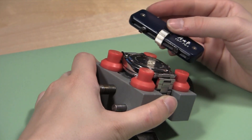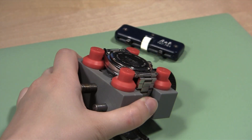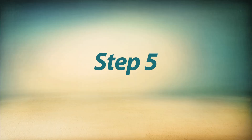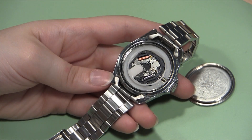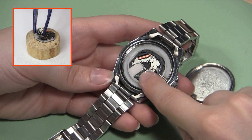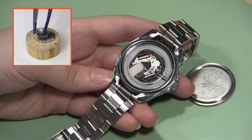Once the case back has been significantly loosened, you can remove the wrench and lift the back off with your fingers. Now you are ready to change the battery. For more information on how to change your watch battery, check out this link.